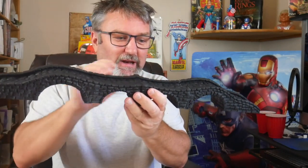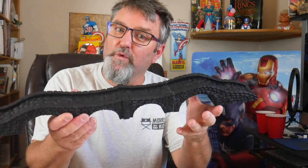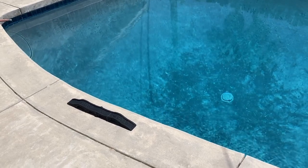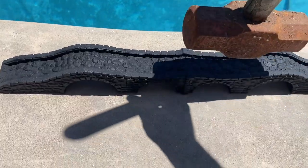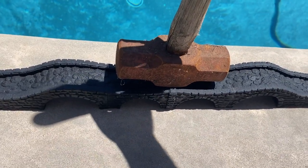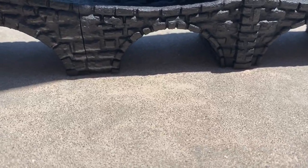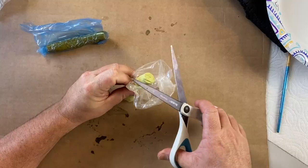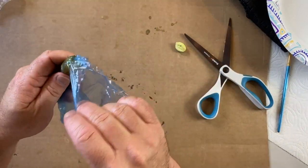The only thing I had that was heavy enough was a sledgehammer I found in the garage, and it actually worked perfectly. Everything leveled out. So I brought it back inside and began the process of cleaning up the mold lines.